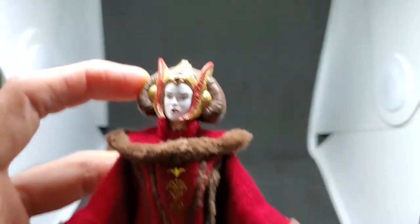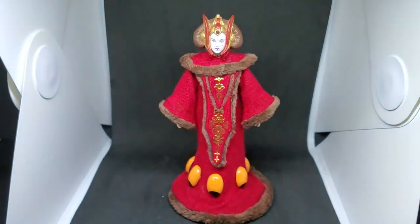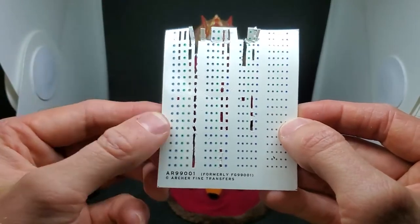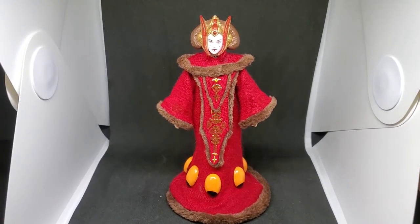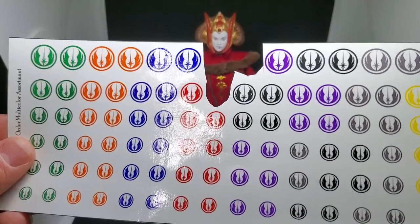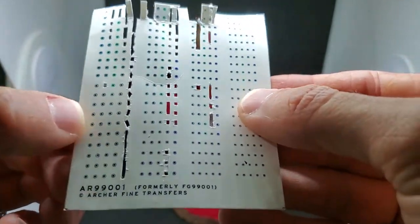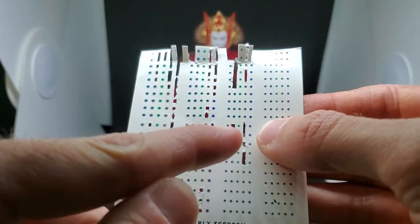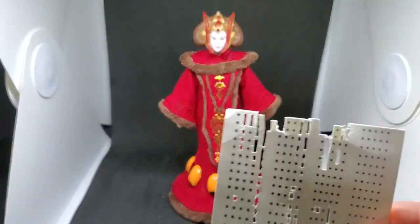For the eyes, I use Archer Fine Transfers, which you can get on eBay — I'll post a link to all the materials. These are water decals, and they're really great. I've used them before for my clone customs — my Obi-Wan and Anakin Jedi customs — they make Jedi symbols as well. For eyes, they come in all different colors and sizes: light blue, dark blue, green, hazel, and a really dark blue.